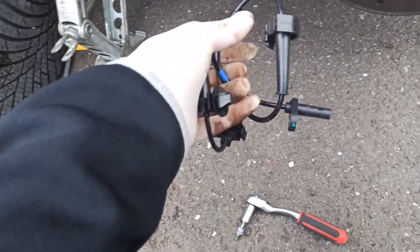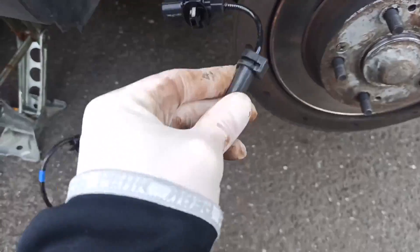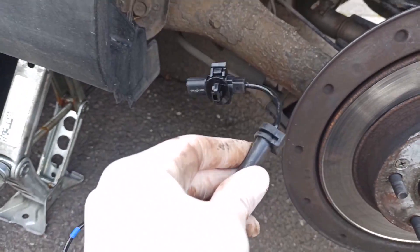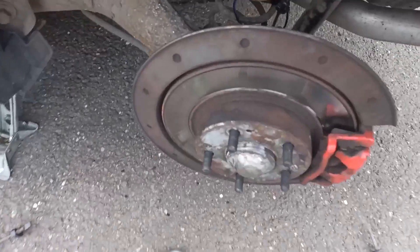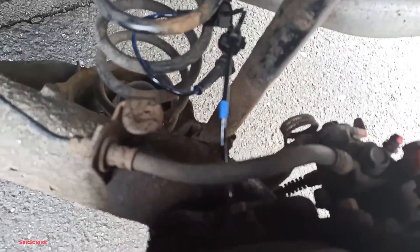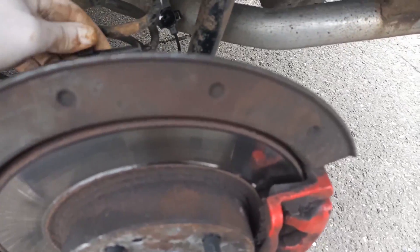These are just like the new sensor — it's all easy. As you can see, we already have this clip — we don't need it. I'll take it out. There you go, I take it out because the clip is already here. It's easier to just take it from here, and now all I need to do is plug it back.